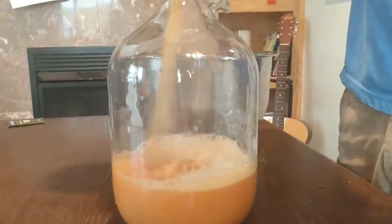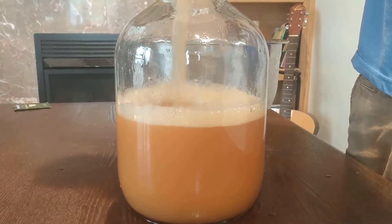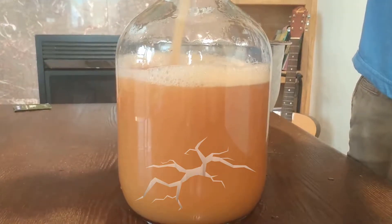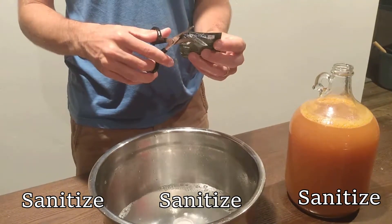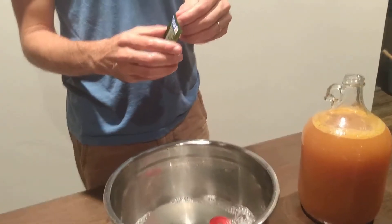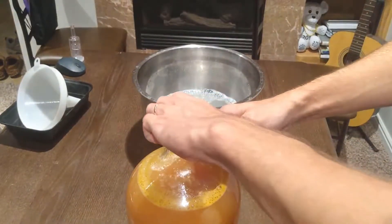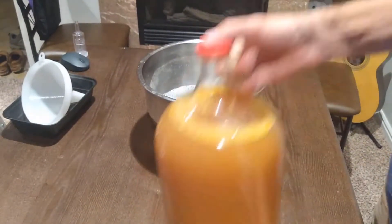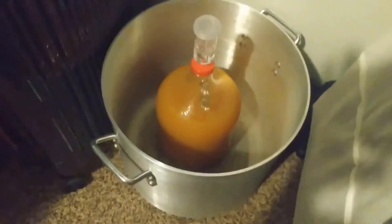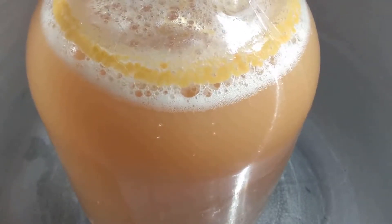After boiling our juice mixture, we then have to return it to our brewing vessel and let it cool to a temperature where it doesn't crack the glass and won't kill the yeast. Then we sanitize everything, including the yeast packet and the scissors, as much as we can to reduce the chance of getting ourselves sick. We add the yeast on top of the juice and then incorporate it in with the juice mixture and let it sit for at least two weeks.